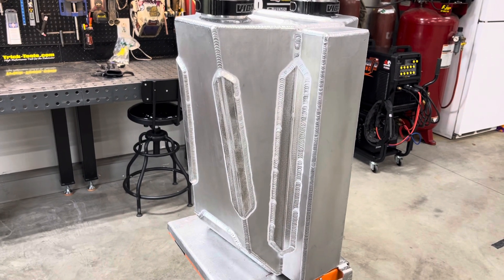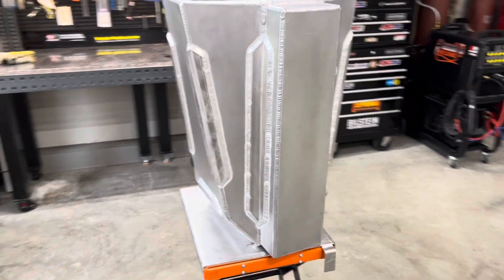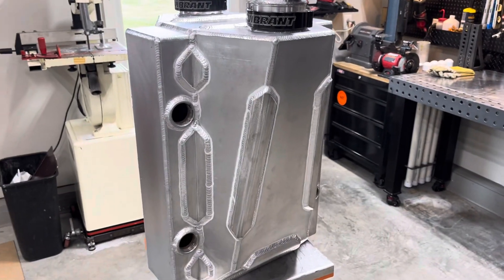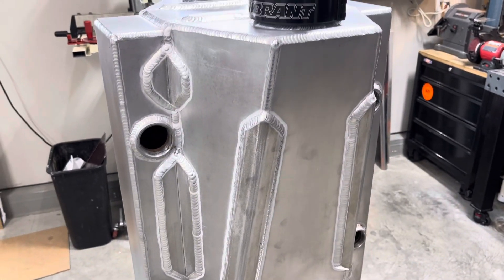I've had a lot of people ask me about this water-to-air intercooler I just wrapped up, so I figured I'd just throw a quick video together of it. It's all made out of 6061 T6, and I've had tons of people ask why I didn't bend all the angles and whatnot.